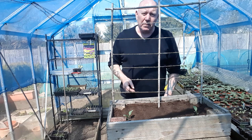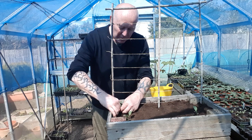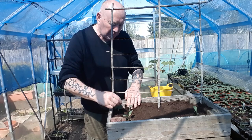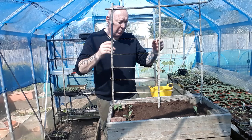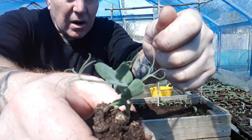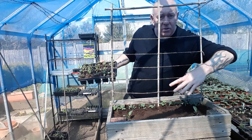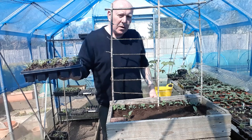Now we can get the peas put in. Take out a few of the bigger ones and just make a hole in front of the string, pop them in, and firm them down. You can put these virtually side by side because they're only going to grow upwards. If you look closely you can already see the tendrils — that's what the pea uses to grab hold of the string, and then it will grow a bit more and send out some more.